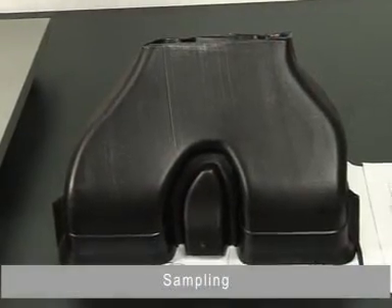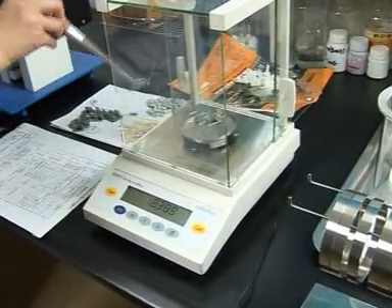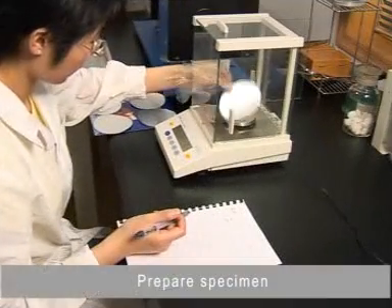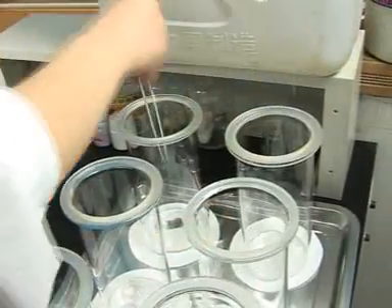Sampling. Weigh the specimen. Prepare the specimen. Weigh the specimen.